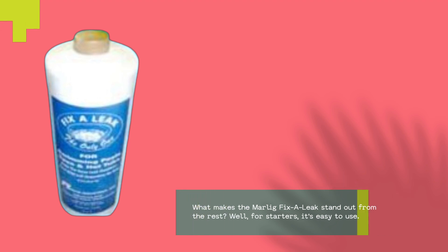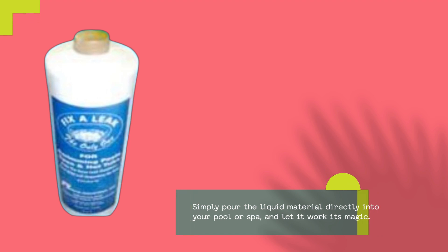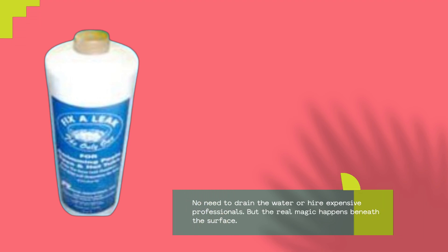What makes the Marlig Fix-A-Leak stand out? For starters, it's easy to use. Simply pour the liquid material directly into your pool or spa and let it work its magic — no need to drain the water or hire expensive professionals.